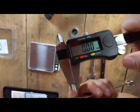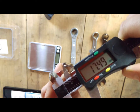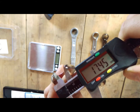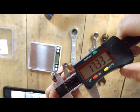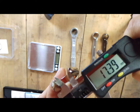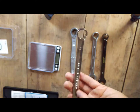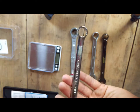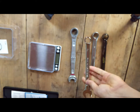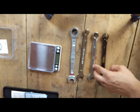Let's have a look at the King Dick brand. The measurements are 17.5, 17.5, 17.5, and 17.3 at the base — so 17.4. Even though this brand is noticeably more expensive, it's not as accurate as the cheaper brands JCB and Amtec.